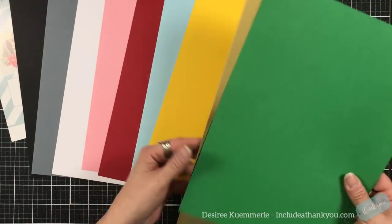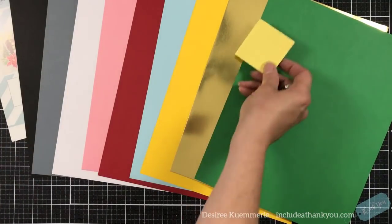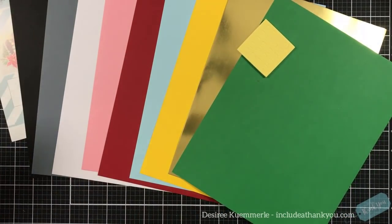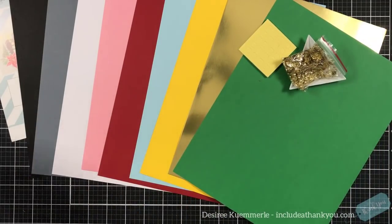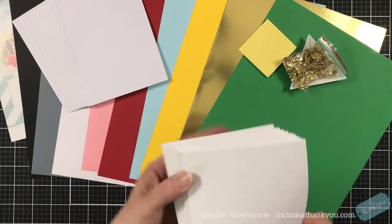Here is the cardstock: black, gray, white, pink, red, light blue, yellow, a piece of gold mirror, and green. You also get your double-sided foam squares — the entire piece can be used — some gold sequins in different sizes within that pack, your ten envelopes, and your ten cards.